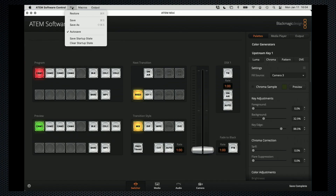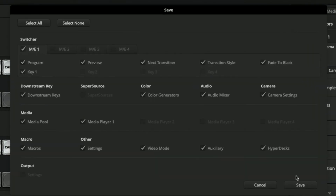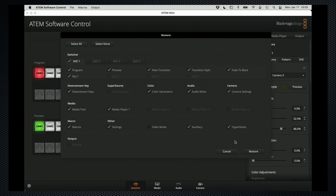Let's address the easy fix to one of the annoyances I had not yet resolved for the first video. When the Mini is unplugged or loses power, all settings and stills are lost. Use File Save As to save the current settings and stills. You can name the file — Blackmagic appends the date and time. A panel selects the settings, including the media pool to save. Restore has a similar panel to select which settings are restored.